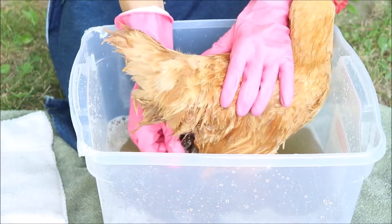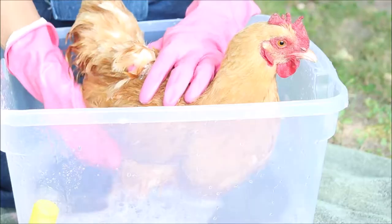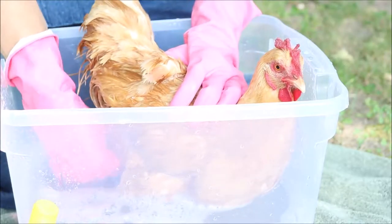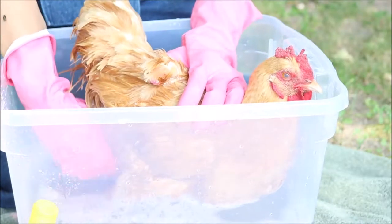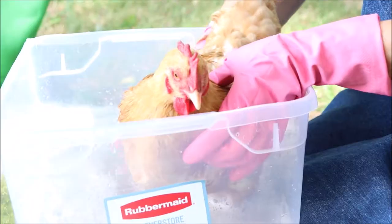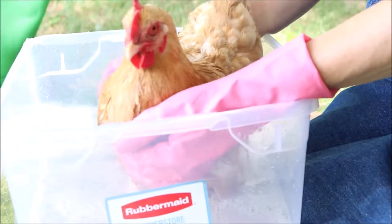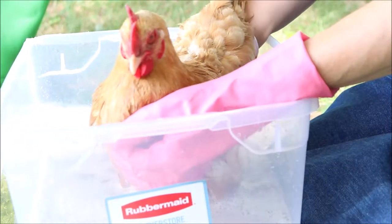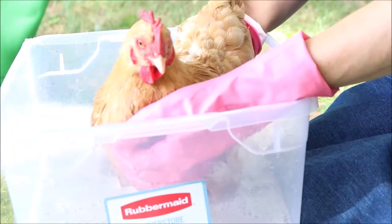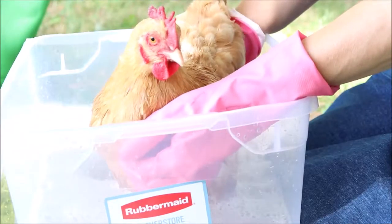It's called the preening gland, or the uropygial gland. You can see here that she's very content — she's just hanging out as I'm washing her. Now some of that is really stuck on. I really like these textured kitchen gloves for this because I am not pulling down on those feathers. I'm taking my fingers and rubbing back and forth — a little cross-fiber friction, if you will — rather than up and down, because I don't want to pluck her feathers out. I want to move back and forth and just rub those feathers under the water, loosen it up, put a little soap on, and get all of that off of her.